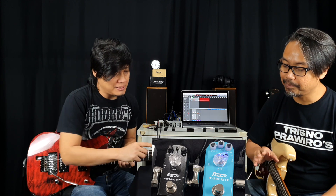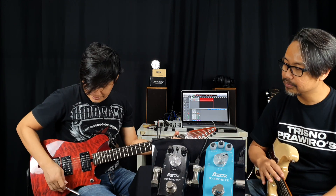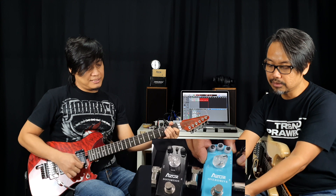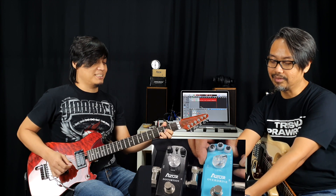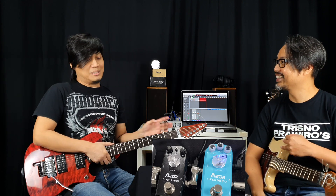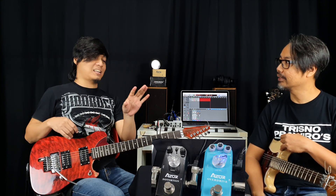Gimana cara nyobanya, membedakan true bypass? Padahal efek off. Coba aja dicabut adaptornya. Masih nyala nih. Oh gitu, coba sekarang kita colokin lagi. Kalau kita nyalain, terus kita cabut, baru mati. Jadi pada waktu bypass-nya dia benar-benar bypass, gak kena apa-apa gitu. Memang teknologi true bypass itu gak mahal, cuma di switch-nya doang, di footswitch-nya.